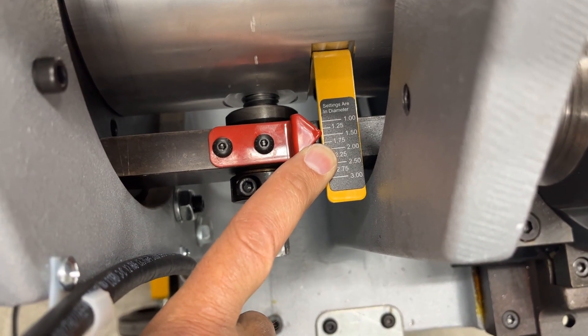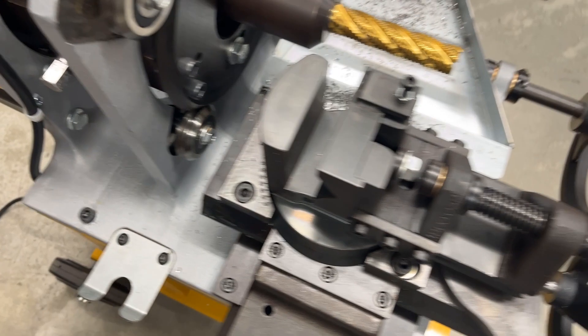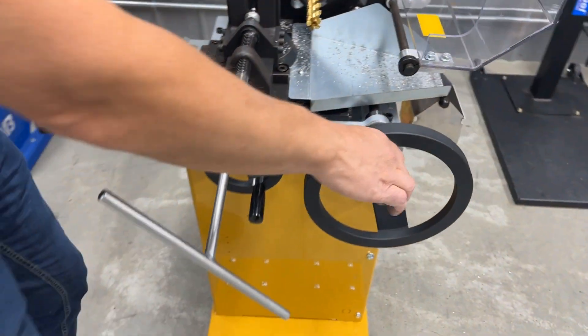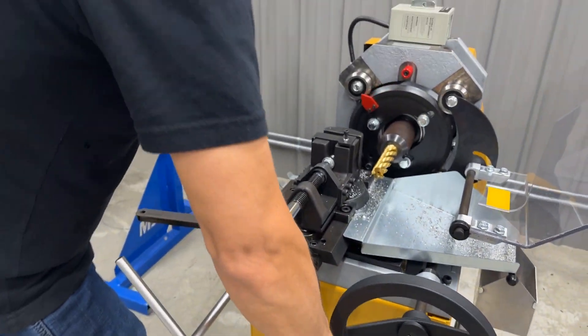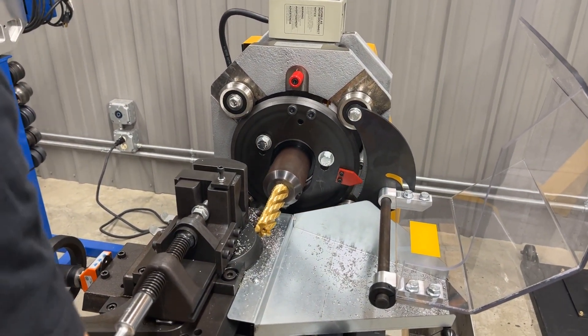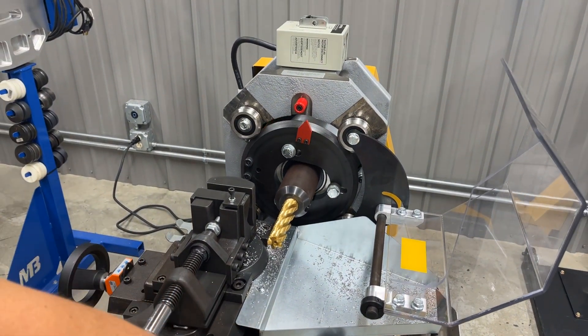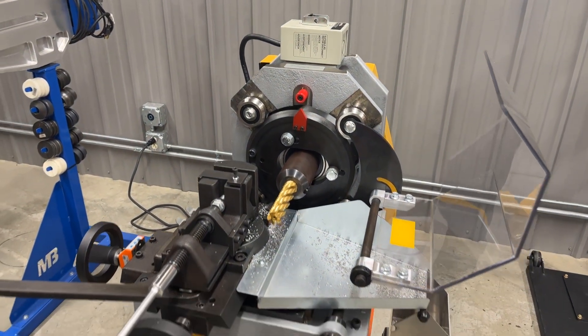That helps to set the orbital path and I'll show you how that looks in a bit. As you turn this front handle it actually takes the end mill cutter and pushes it through the tube, using the end mill cutter the way it's meant to be used as it travels through the material.